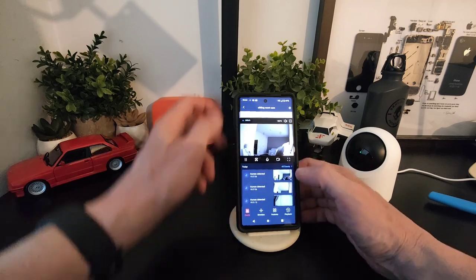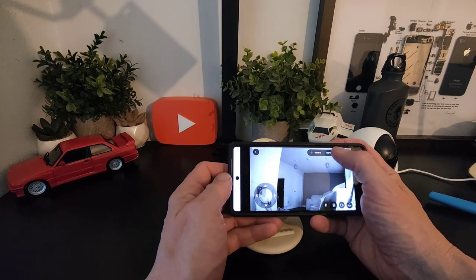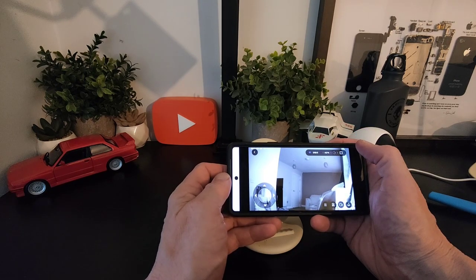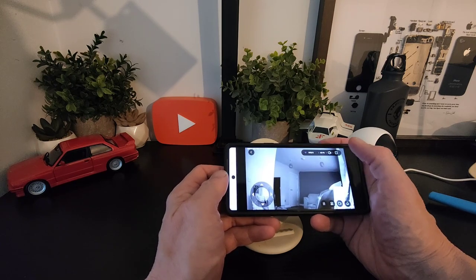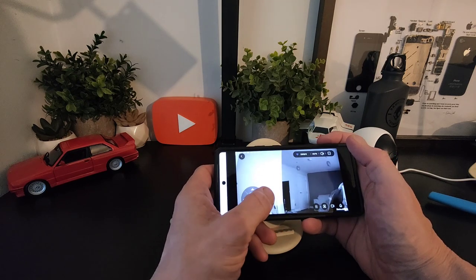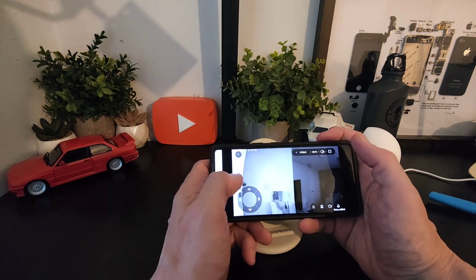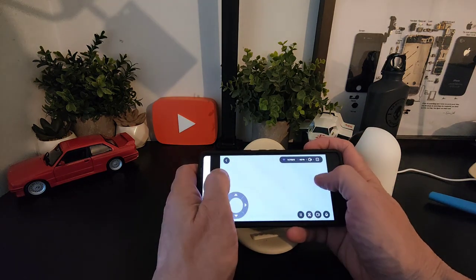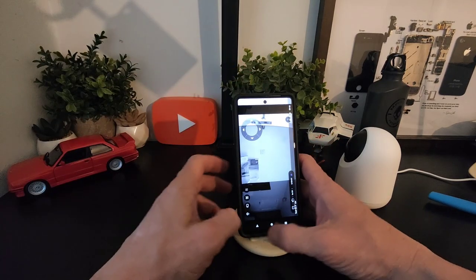You can go full screen and you have your speed control. You can turn the sound off and on, go full screen without the interface, and you can turn the camera left or right. You can also pinch to zoom as well — all those little bits and pieces are in there.